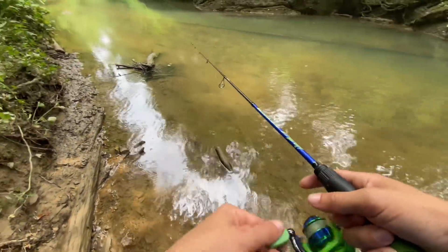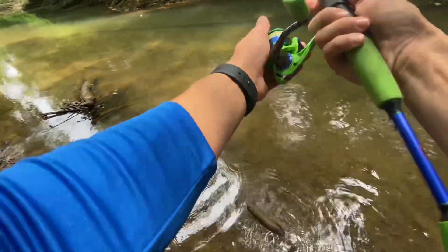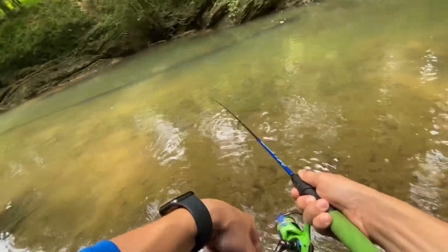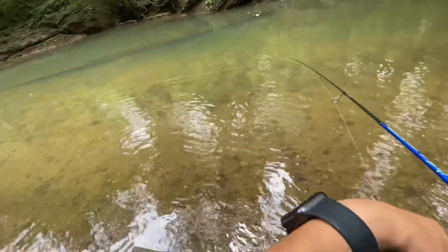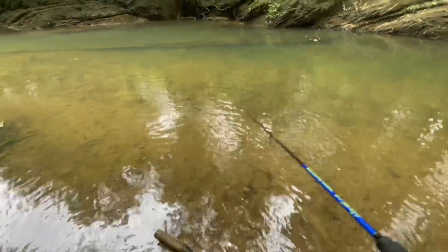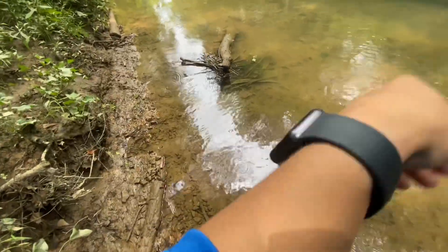There's a bass right there in that hole — I just saw him come out a couple times but he wouldn't eat the spinnerbait. Maybe on the way back we'll switch lures and can get him. There's a fly or something flying around me — get out of my face. All right, I'm moving.